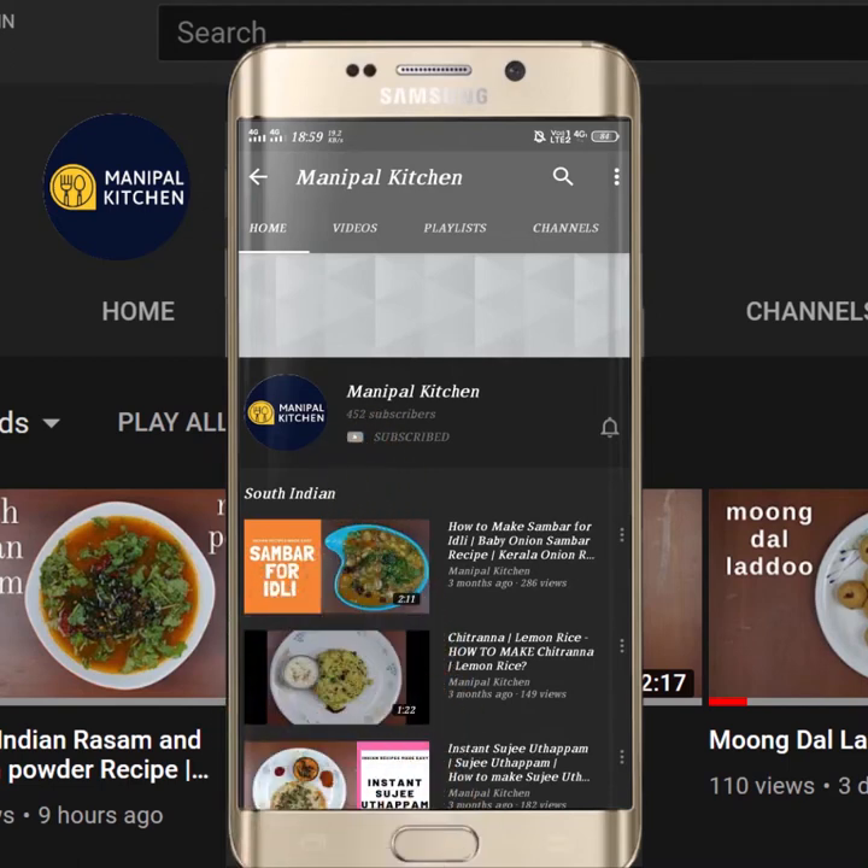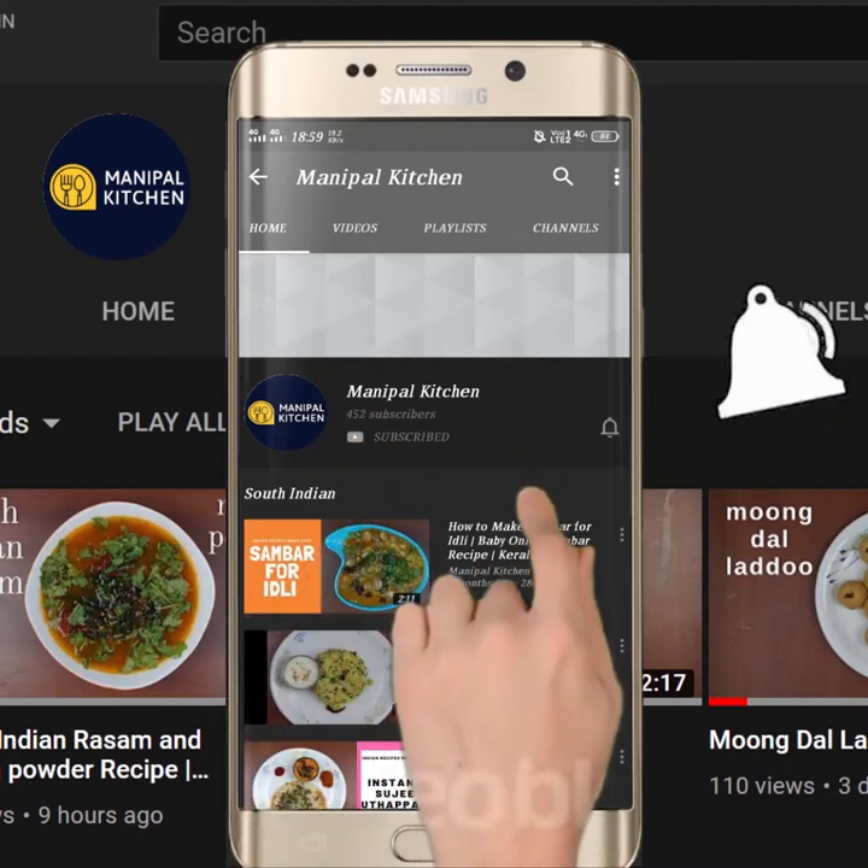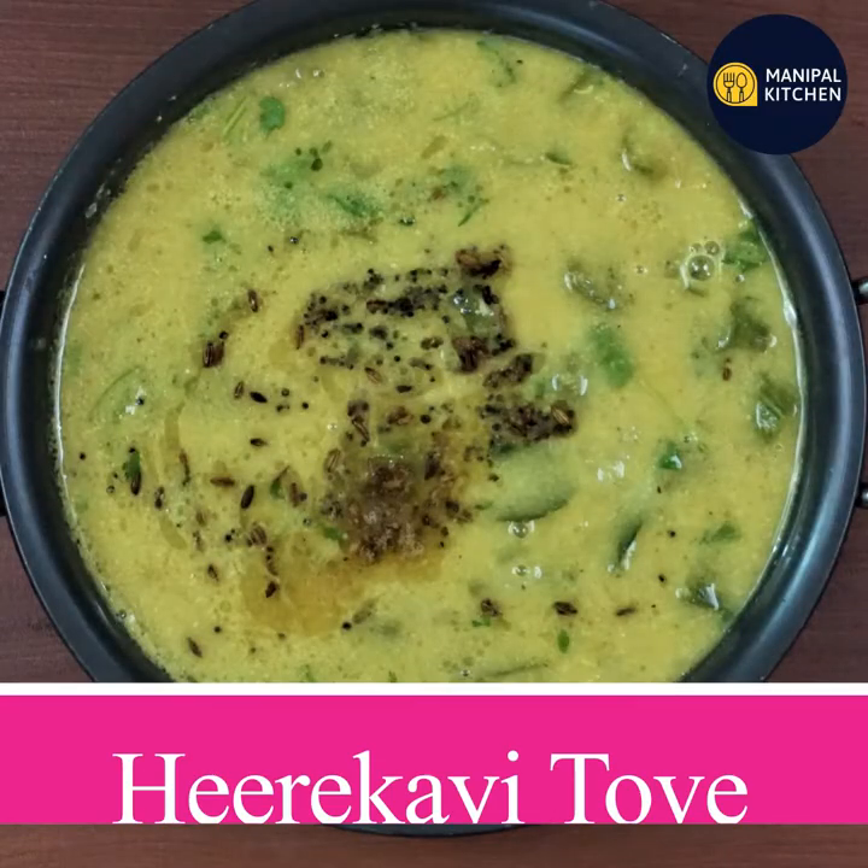Subscribe now and press the bell icon, never miss an update. Hi friends, welcome to Manipal Kitchin Raha Kari.